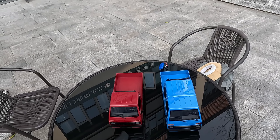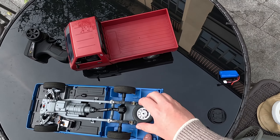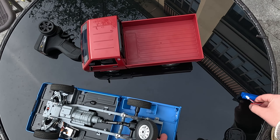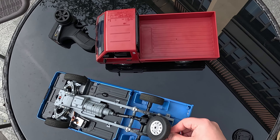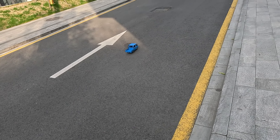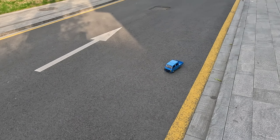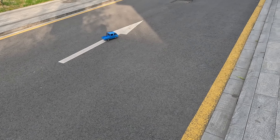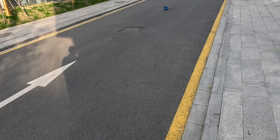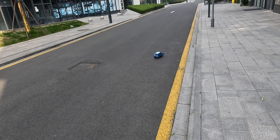So here we are on location — hope the wind noise is not too much. We've got our cars here, the D32 and the D22. I only bought one controller because you can bind both to a single controller. Batteries just go in here, so we'll get that in there and off we go.